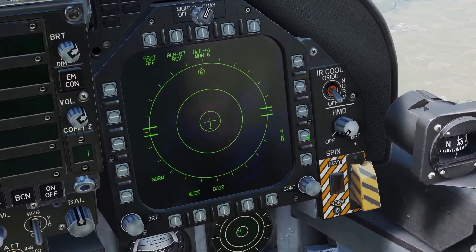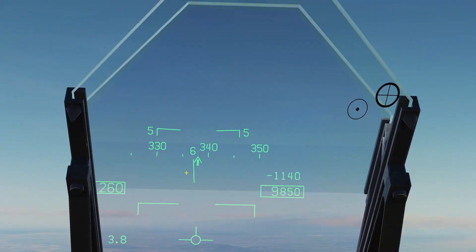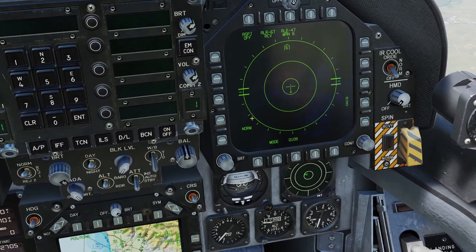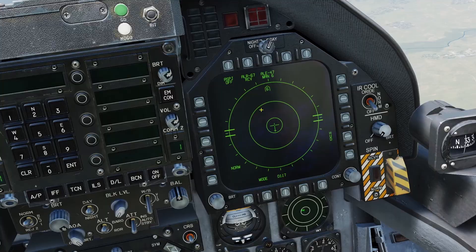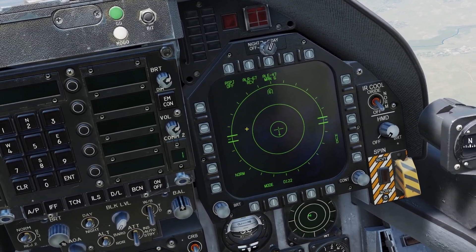You can also press the HUD button and it will display RWR threats on your HUD. The RWR also has some audio tones: a single beep means a new target has jumped onto your RWR, an alternating beep means something has a radar lock on you, and a really fast alternating beep means something has launched a missile at you.